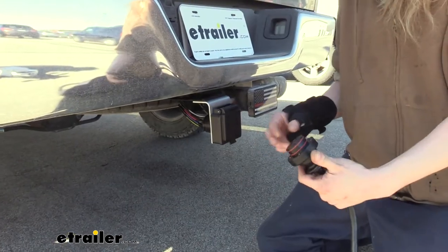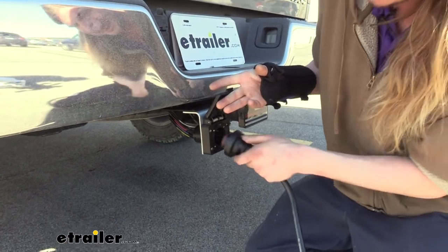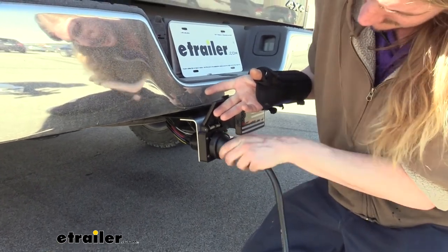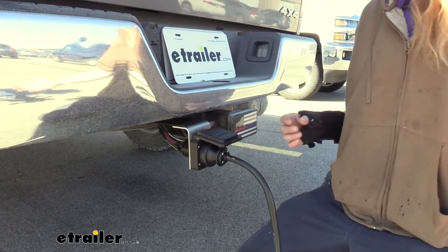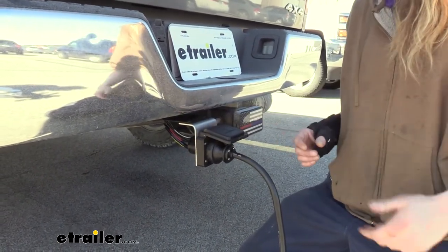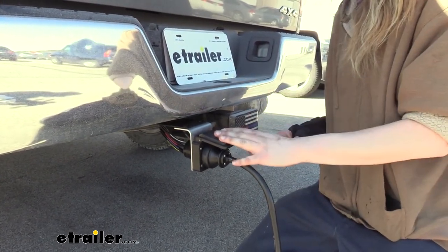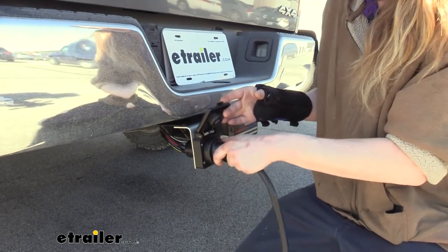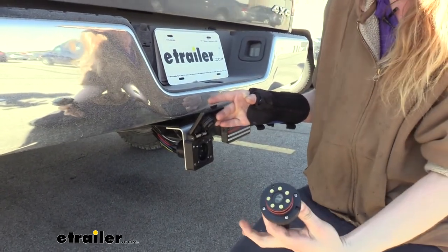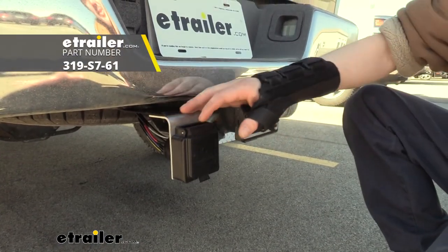Now we've got the trailer end of our EZ Connector here. Let's go ahead and flip up the cover and test it out. It clicks and locks right in — we've got a nice solid mounting connection right there. We have now upgraded from the factory seven-way on our vehicle to a much more secure EZ Connector that has a magnetic solution to keep our connections made. And that completes our look at EZ Connector's mounting bracket.